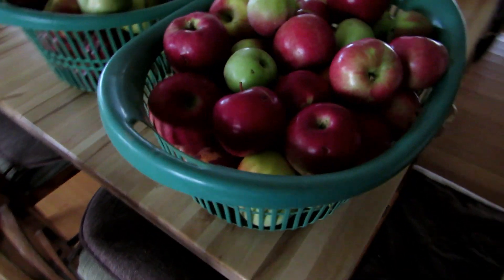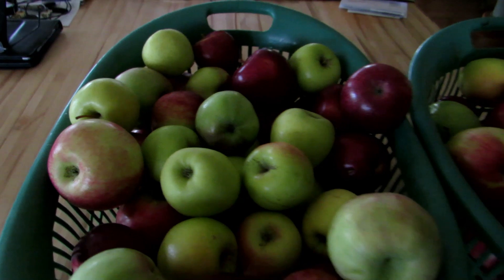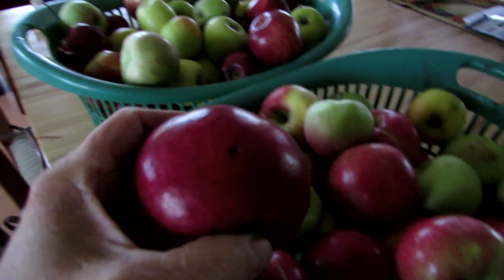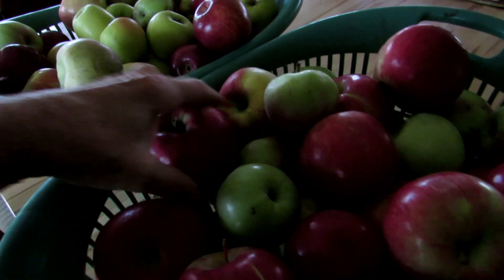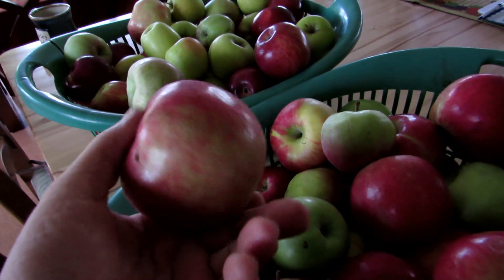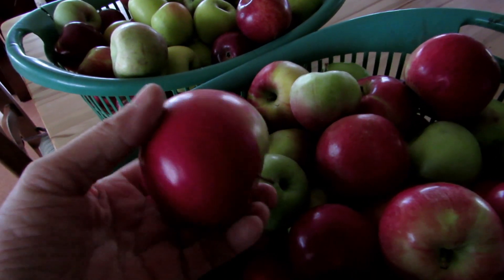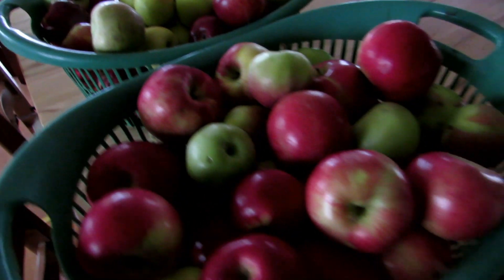It's that time of year to make applesauce, and I thought I'd share this video. Our apples didn't do well this year, so we went up to the local apple orchard and bought a bushel of what they call 'seconds' — the damaged or bruised apples they pick out while packing. You can see some have little holes, but they're really great for applesauce, and it only costs about eight bucks for a bushel.